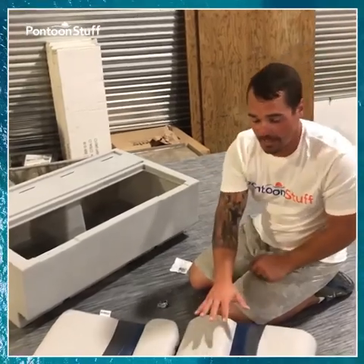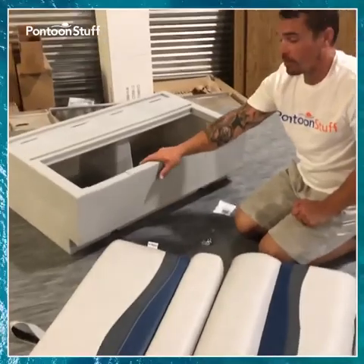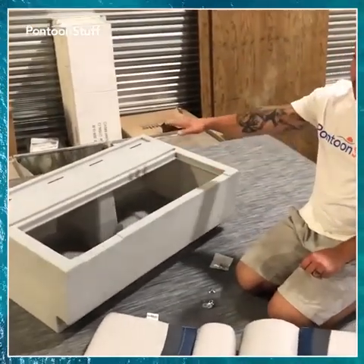So we have a seat back, a seat base or bottom cushion, and then our plastic seat base that everything's going to sit on top of.